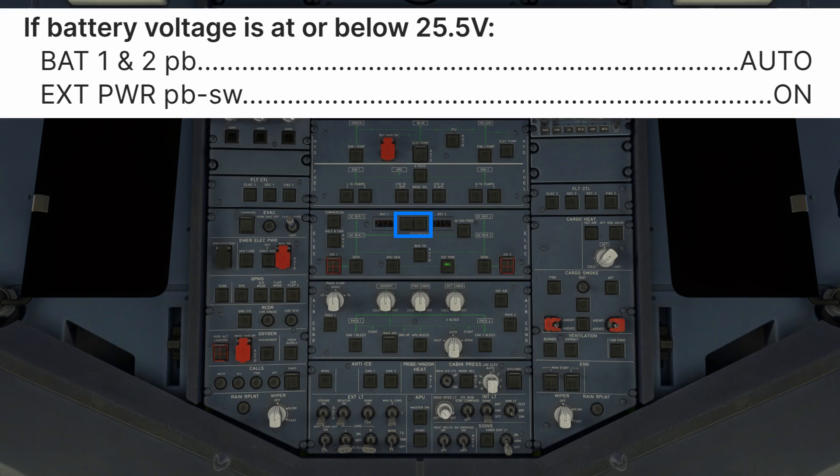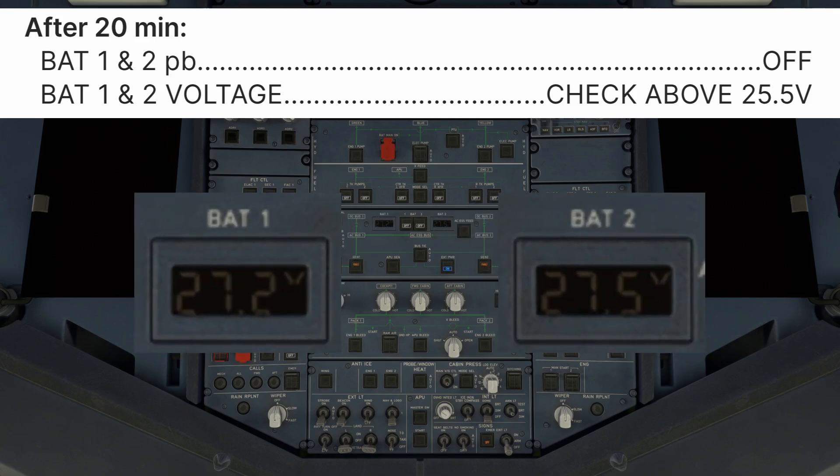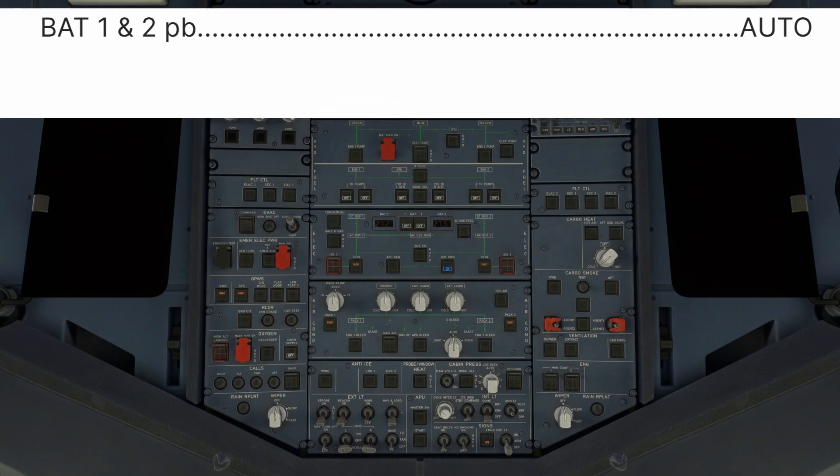Batteries 1 and 2 push buttons auto. If the battery voltage is below 25.5 volts, then a 20-minute charging cycle will be required. External power push button switch on — external power must be used to charge the batteries in this state. After 20 minutes, disconnect the batteries and recheck their voltage: Battery 1 and 2 push buttons off, then voltage check above 25.5 volts. If the batteries are still not charged, continue to charge them but must check again prior to departure. If they never exceed 25.5 volts, they will need to be changed before departure. Battery 1 and 2 push buttons auto.